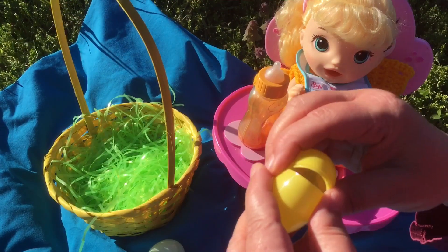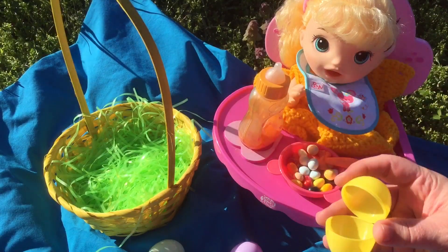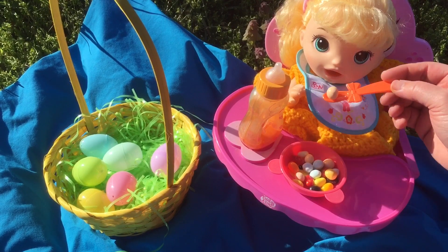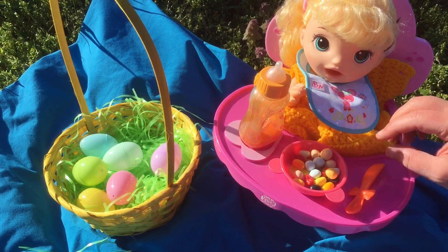All right, the last one — more M&M's. Are you ready to eat all of your snacks? All right, let's give her an M&M first. Oh no, the M&M's are too big for her mouth.